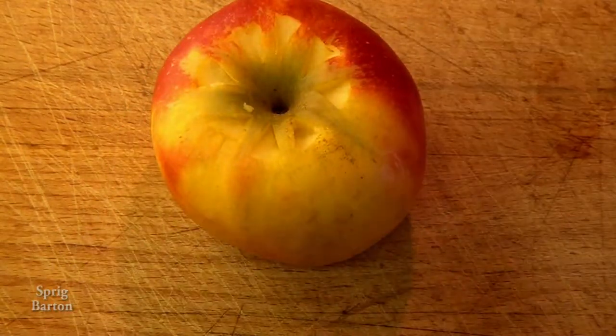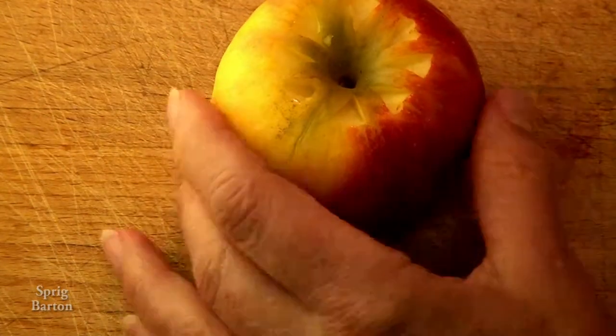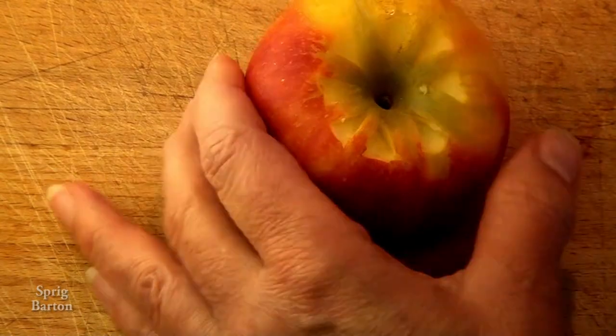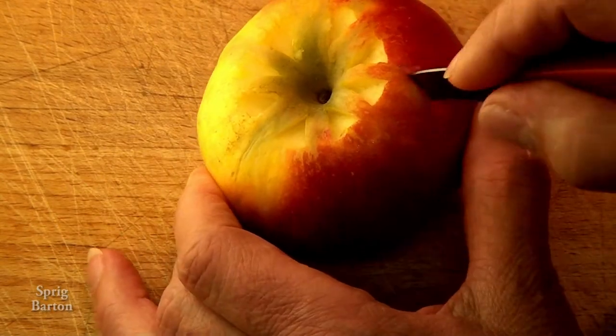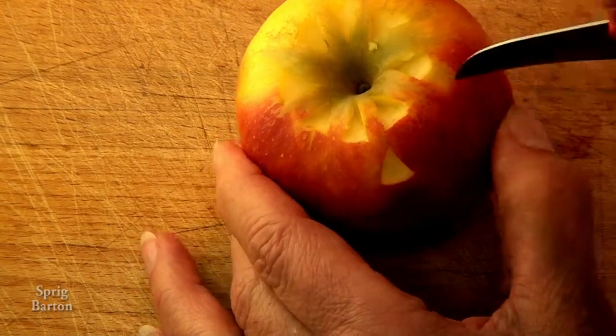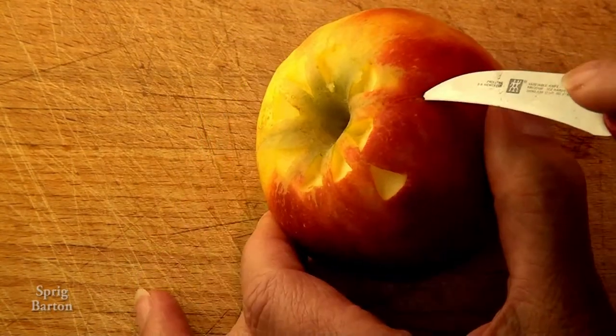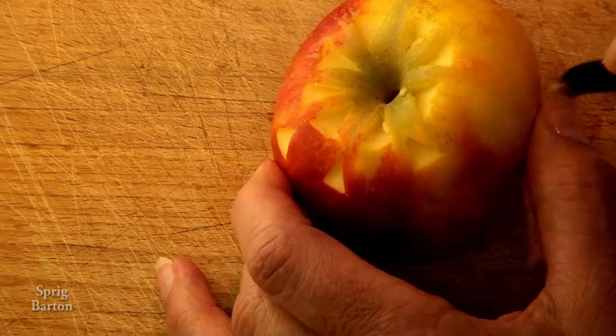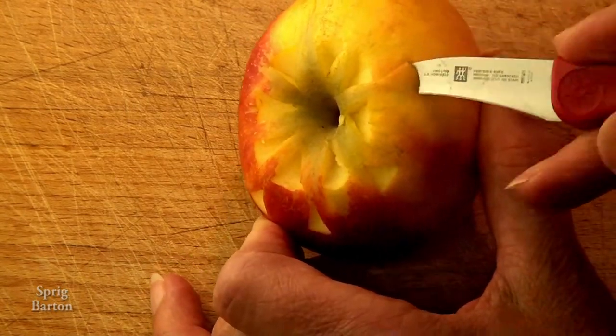It's quite impressive too. Look at that — who would not be impressed with this awesome apple? Everybody together: awesome! Okay, keep going, let's make some more chip cuts.